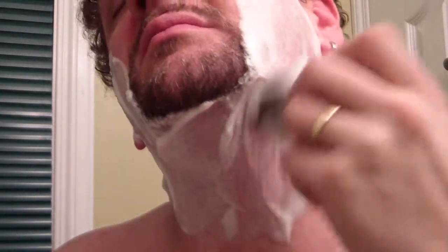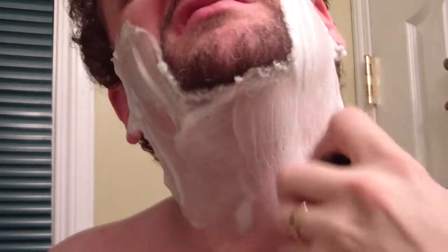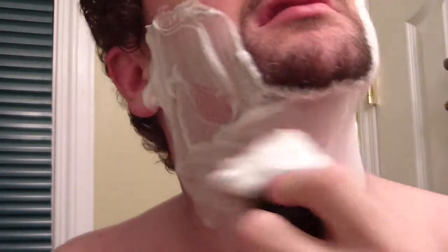Today I'm going to give it a try with a Feather Popular handle. This is Mitchell's Wool Fat being put on with a Volfix Pure Badger Brush.